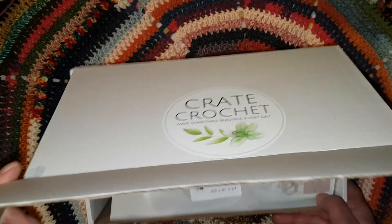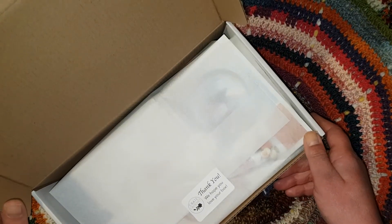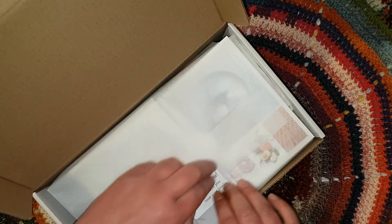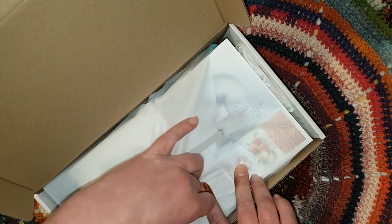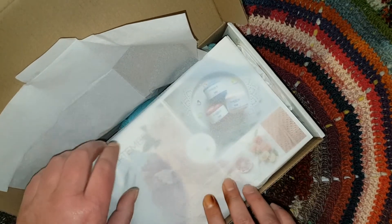You ready? Here we go — professionalism at all times. Here's the tissue paper. So what have we got? It does look like fine yarn.